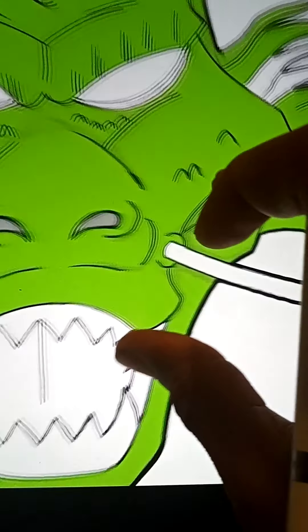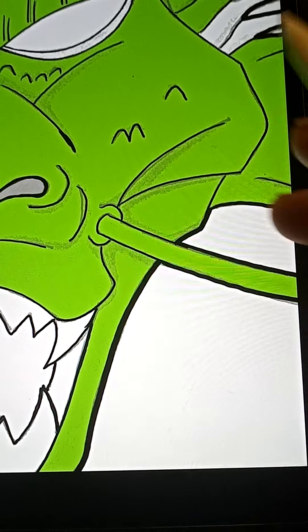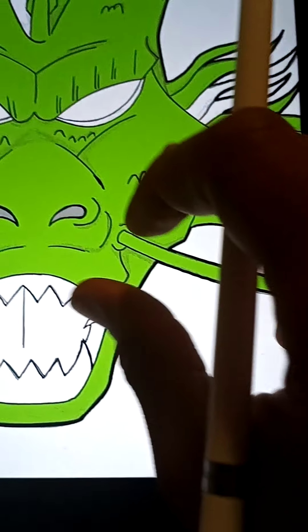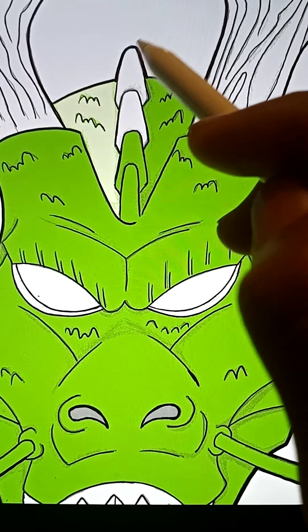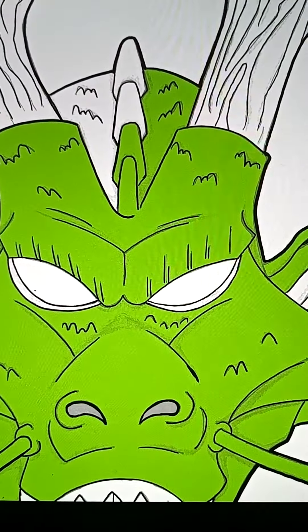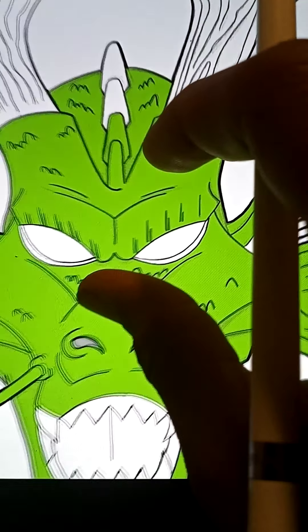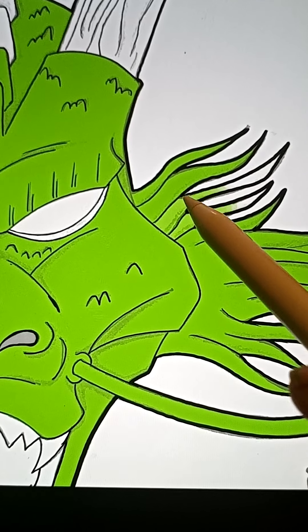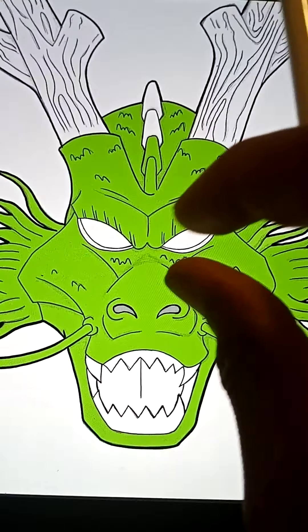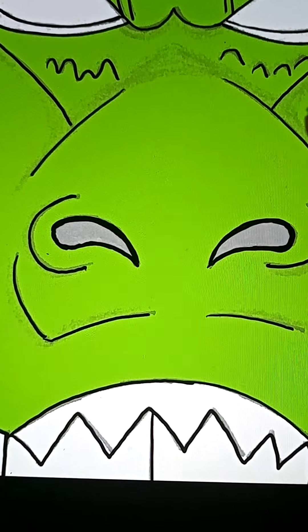I'll do the same here for his whisker — hopefully that goes in well — boom, yep, it did. Looking good, looking good. So yeah, I'm just going to continue working on Shenron, digitally coloring him.